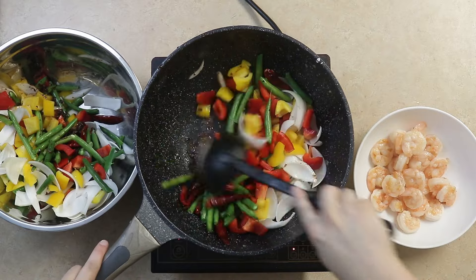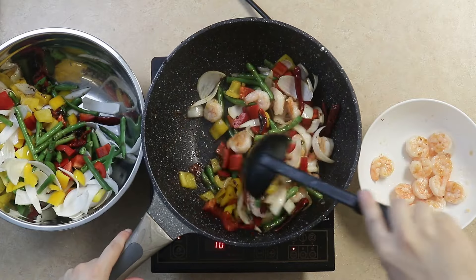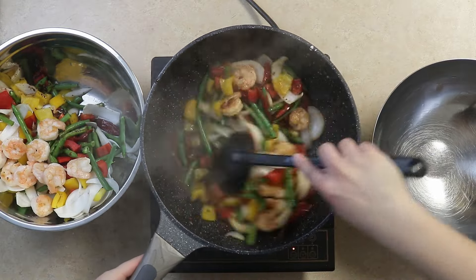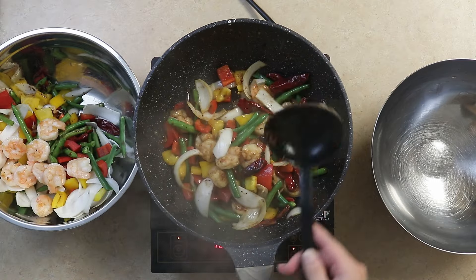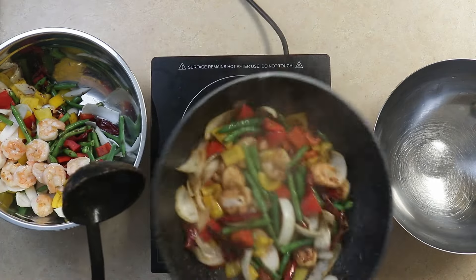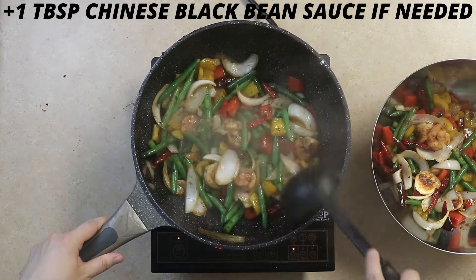Then we'll add about half of our veggies, and we'll add about half of our cooked shrimp to cook all together until the sauce really mixes in with the veggies and everything. We'll repeat this with the remainder of the veggies and add a little more black bean sauce as we do.